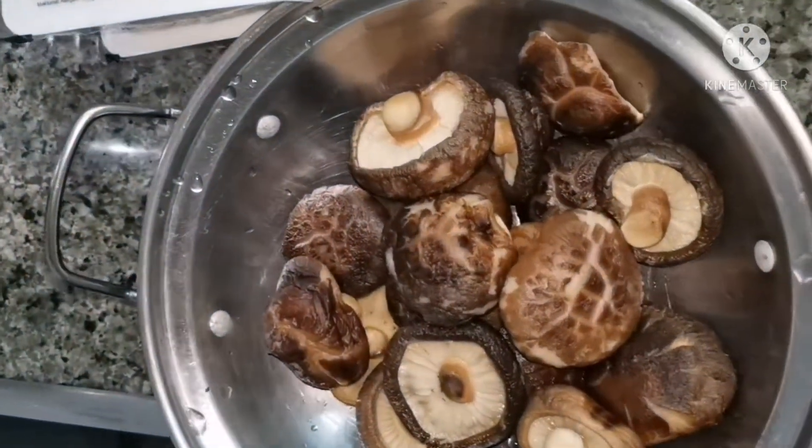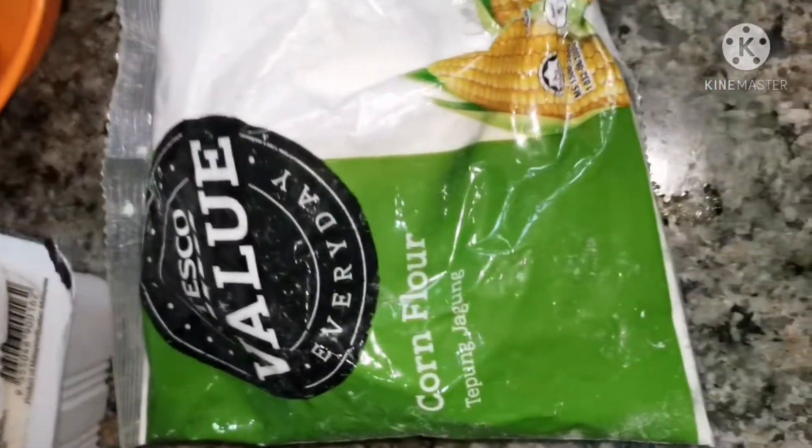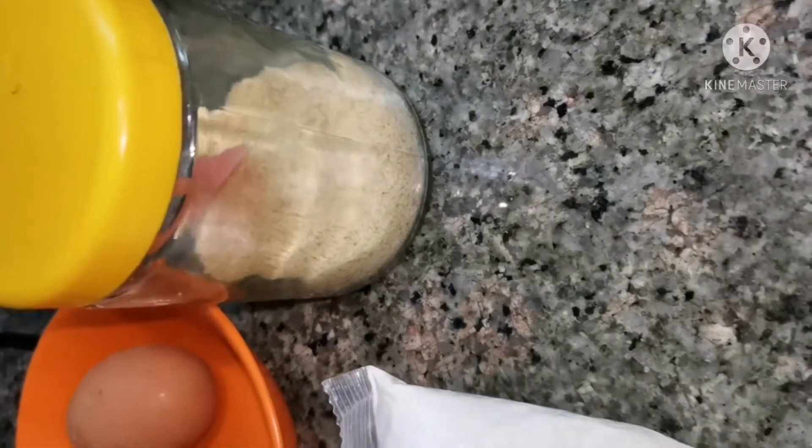This is my dry mushroom, soaked overnight, and 2 boxes of tofu, corn starch, 2 eggs, and the chicken stock.